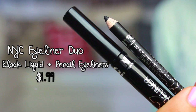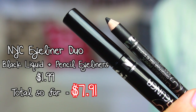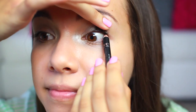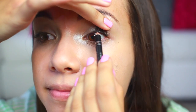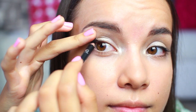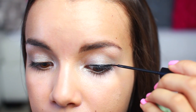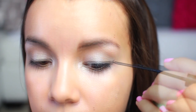Next I'm going to be using this eyeliner duo from NYC. I'll start off by using the pencil eyeliner to line the upper inner rim of my eyes, which is going to help my eyelashes look fuller and thicker. Then I'm going to line my upper lash line with the liquid liner and wing it out a little bit by following the natural line of my lower lashes.